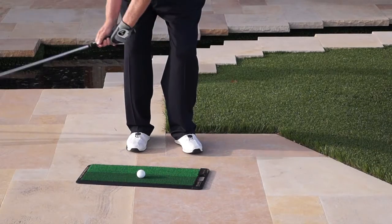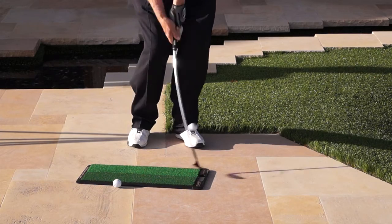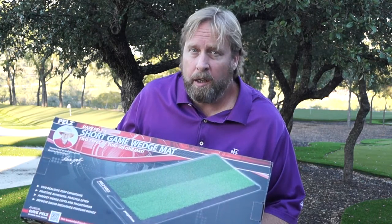The normal fairway lie is a normal shot. The tight lie is tighter under the ball and it's going to be more difficult to hit, and that's what you want in a practice session — practicing those tight lies.